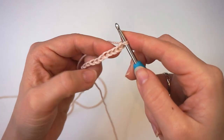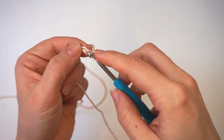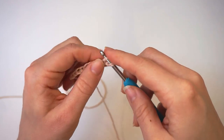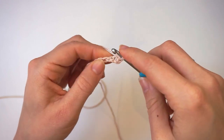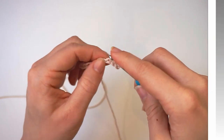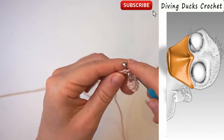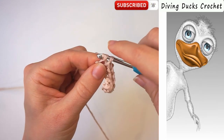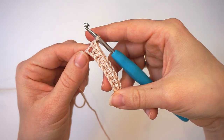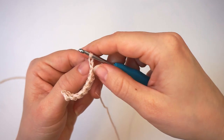Now we will work 1 single crochet into every chain. You skip this first one, insert the hook in the second chain and single crochet, and then 1 single crochet all the way across. When you're all the way across, the first row looks like this. You will now chain 1 to turn the work, then turn.